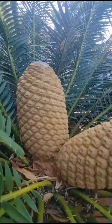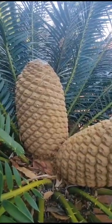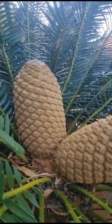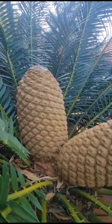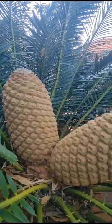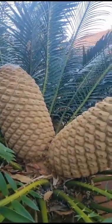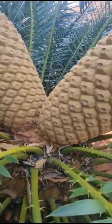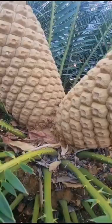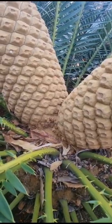The scientific story is that a cycad's DNA can change depending on which area it's planted — cold, hot, high altitude, or low altitude. There is a lot of brown wool on the crown, and the female cones are not easily seen.